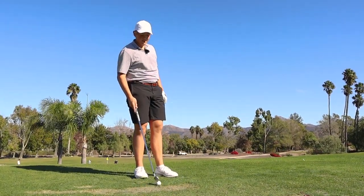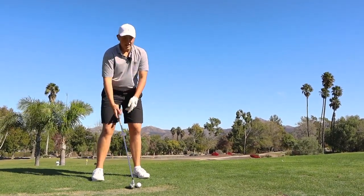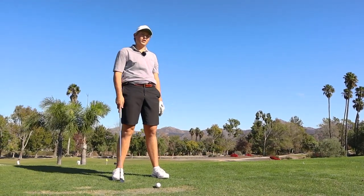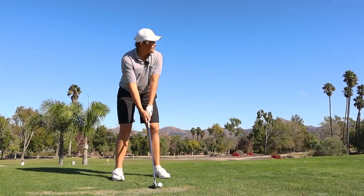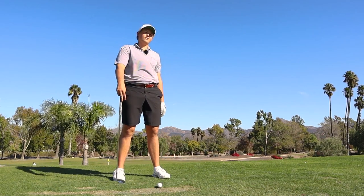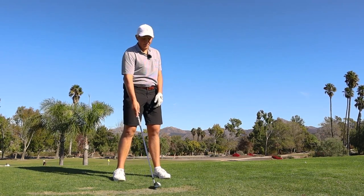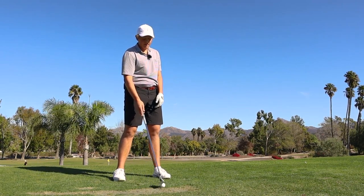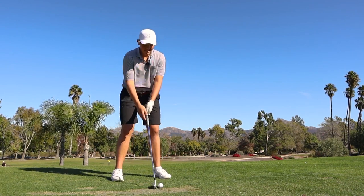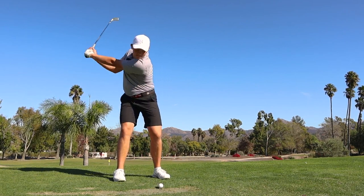Backswing is the most important thing right now — absolutely. Get rid of the idea that you had to get that thing way up there. I was just doing whatever I could to score, which is good, but my swing got that bad and I think it was four or five top-20s. You were swinging really nice when you were getting those top tens, and still getting top 20s even when you were swinging crappy — which is great.